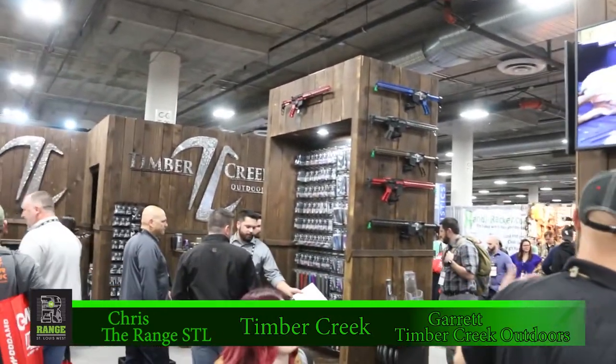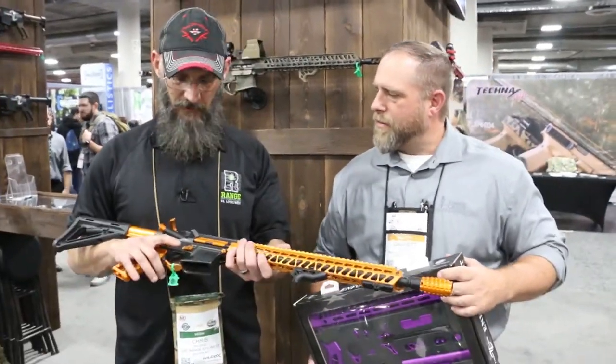Hey guys, Chris here. I'm here with Garrett. We're over at the Timber Creek booth — a pretty big setup you guys got here this year. We're at SHOT Show 2020. What do we have here?